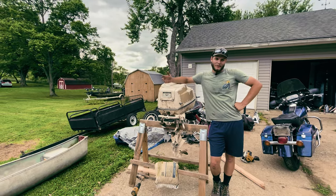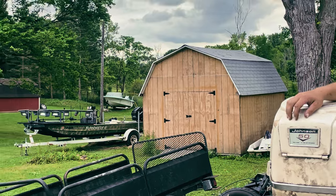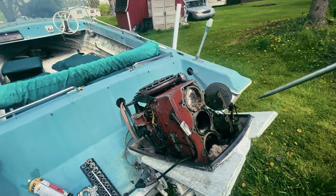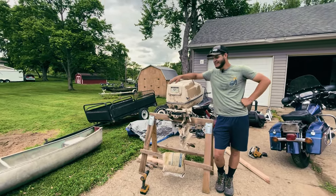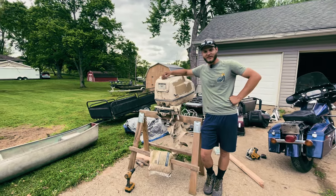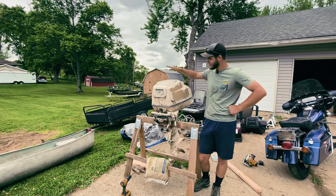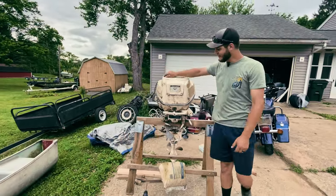We kind of gave up hope on the walleye boat motor we had. It was just looking too rough for us — a lot of electrical issues, cylinder issues, mouse nest issues. So we hopped on Facebook Marketplace and found a 50-horse Johnson for $50. Now it also doesn't run — it's been sitting about 30 years — but I think it has a heck of a lot better chance at running than that thing ever did. So we're going to pop this thing open, see if we can't get her fired up and fit her right up on the canoe.